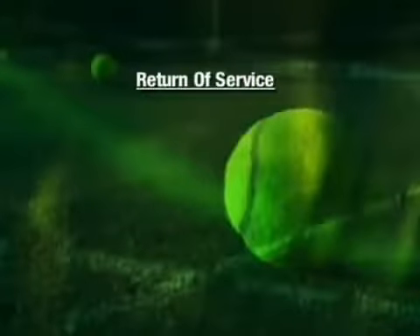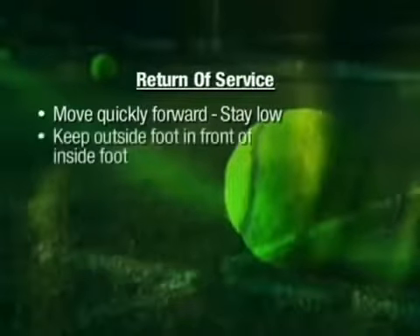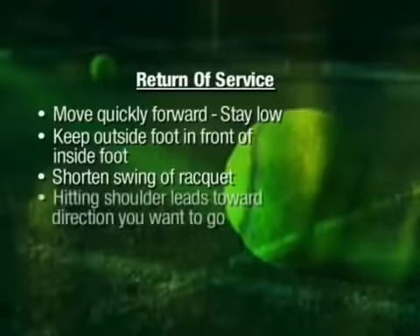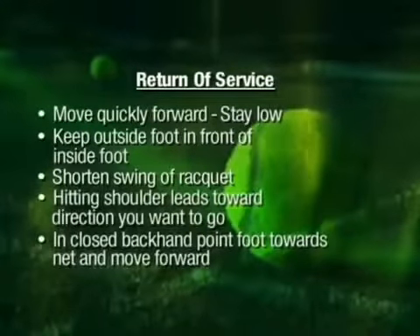Instrucción de devolución del saque: necesitas moverte hacia adelante rápidamente y mantenerte en posición baja. Mantén tu pie de afuera en frente del pie de adentro y acorta el swing de la raqueta. El hombro del lado que está golpeando debe dirigirse hacia la dirección a donde tú quieres moverte. En una situación cerrada de revés, apunta tu pie hacia la red y muévete hacia adelante agresivamente. Vamos.